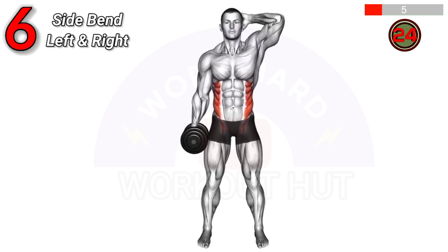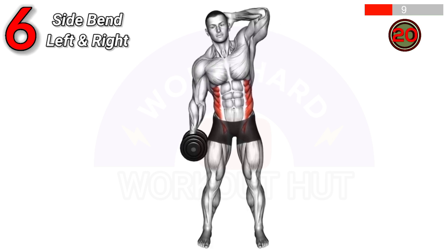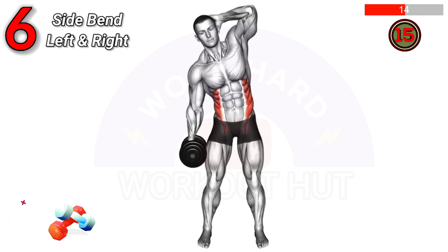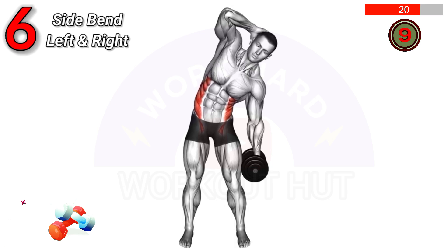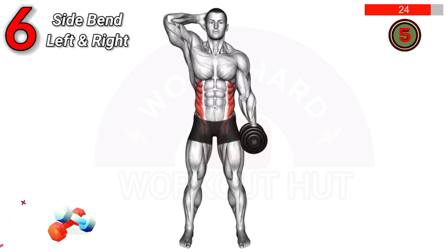To perform a Dumbbell Side Bend, stand with feet shoulder width apart, holding a dumbbell in one hand. Bend sideways at the waist towards the dumbbell, then return to the starting position. This exercise targets the obliques, improves core strength, and enhances flexibility.